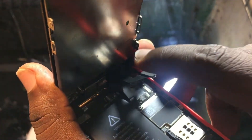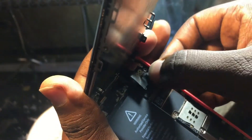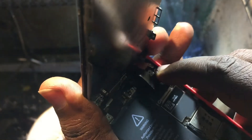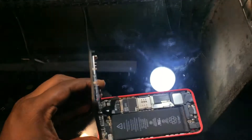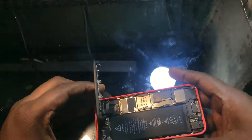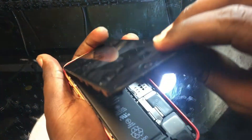Now simply reconnect the connectors and make sure they are properly connected and fitted. If something is loose, the phone will not work properly. Make 100% sure it's connected properly. This is only the case when your phone was already repaired — if you had it repaired and then a few days or a week later face this problem, this solution will work.